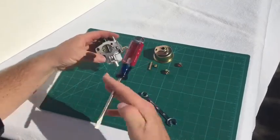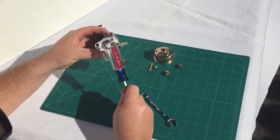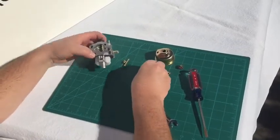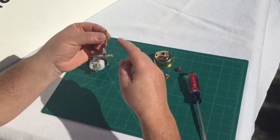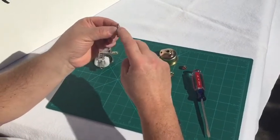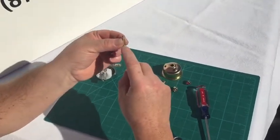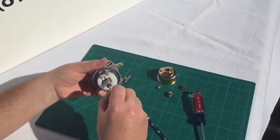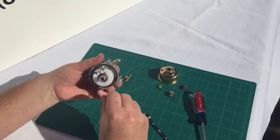The e-tube sometimes will stick in the carb body — a little tap on it will make that come out. There are two sides of the e-tube: one side has a longer edge which is stepped, and then a two-step side. This side goes in first — it goes up through the venturi and you'll see it inside the carb.